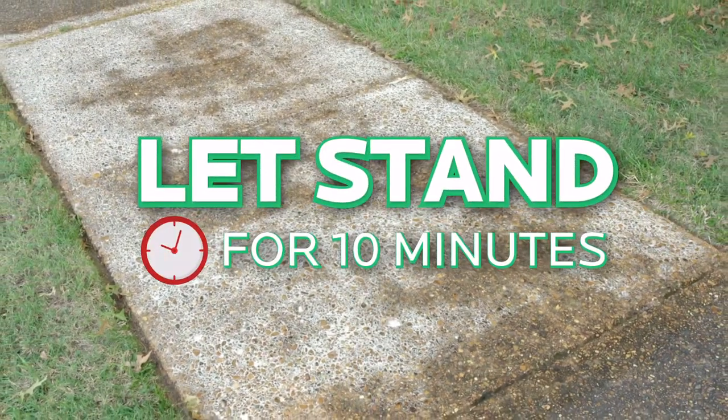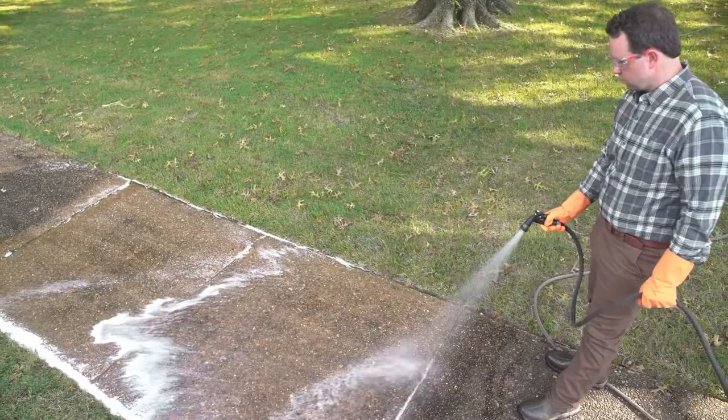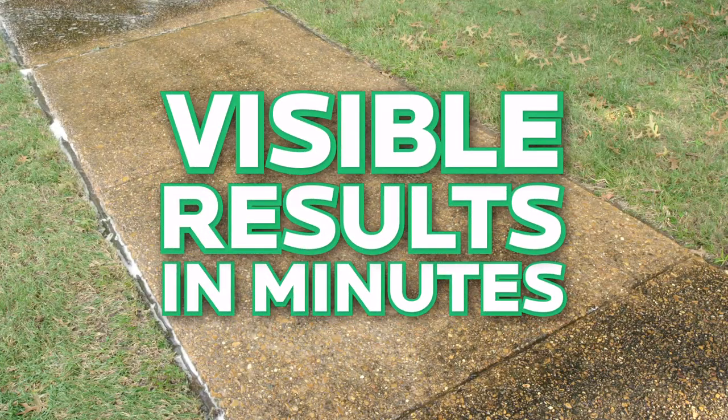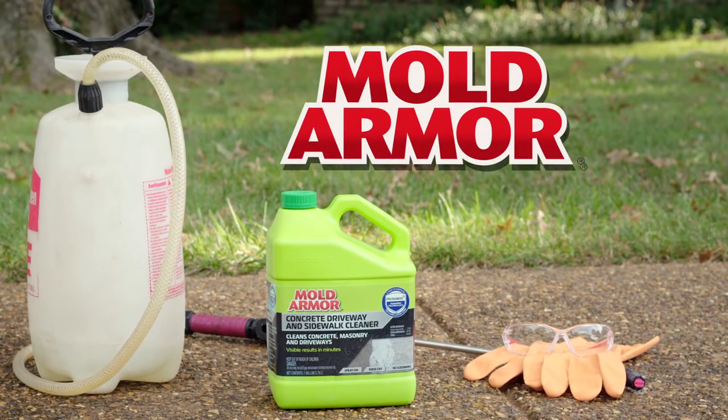Let stand for 10 minutes as the foaming action cleans and brightens and kills mold and mildew. Thoroughly rinse off the surface and surrounding area and you're done. You see visible results in minutes without scrubbing when you use Mold Armor Concrete Driveway and Sidewalk Cleaner.